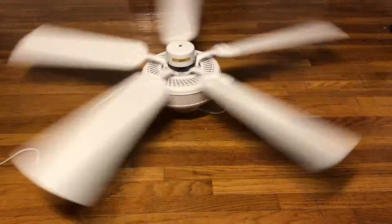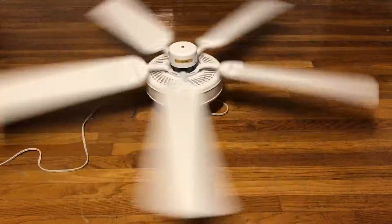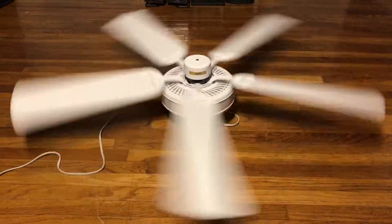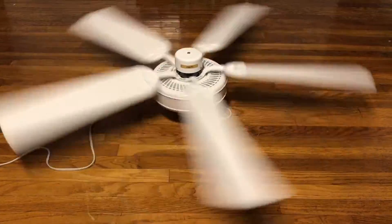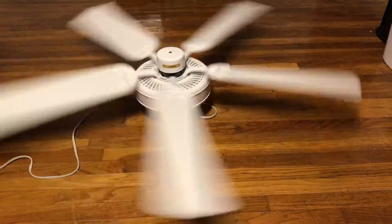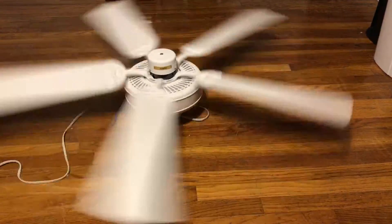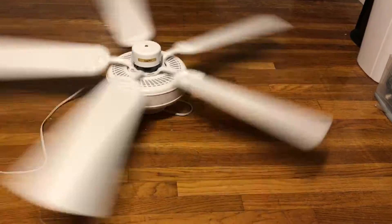Brandon actually installed this in his attic for a short time — he had it over his drum area. I do feel a nice breeze from it over here. Even though it doesn't go extremely fast on high, it does move a good amount of air. It could just be a fan that relies more on blade pitch than speed. One blade was a little bit bent so I had to adjust the blades, as I'd had them sitting in a corner for quite some time stacked on top of each other.